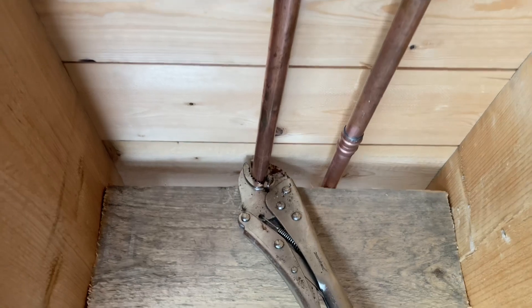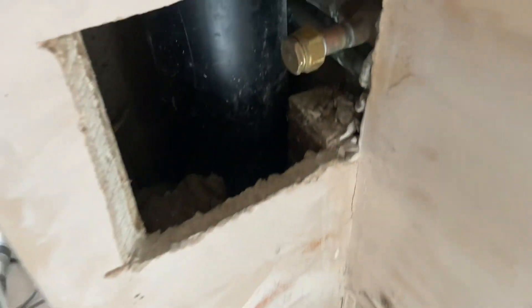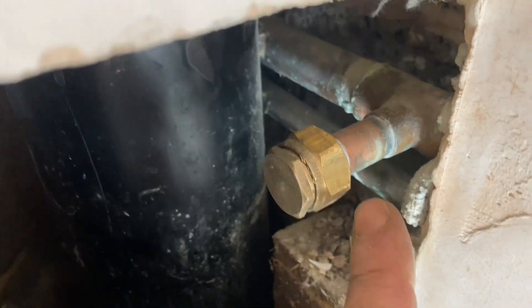At the bottom there are these mole grips to secure it. Capping off an old cold water supply — whenever you cap off, always do it within two diameters of the pipe. This prevents legionella.